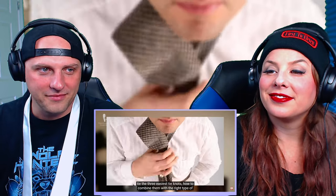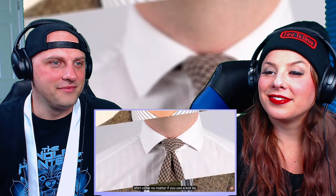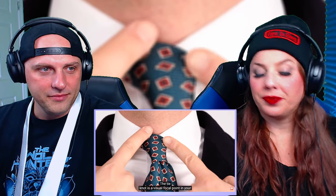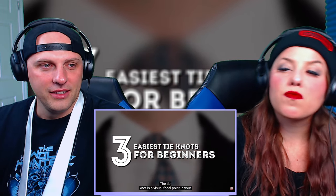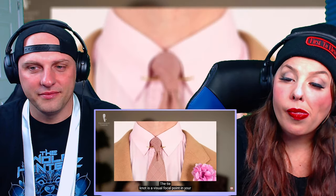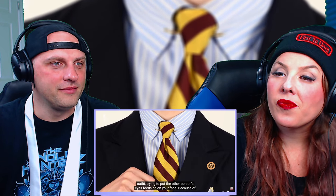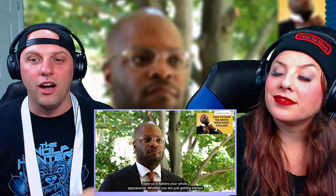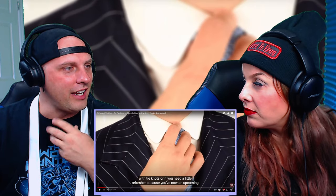Gentleman's Gazette. In today's video, we'll show you how to tie the three easiest tie knots, how to combine them with the right type of shirt collar — no matter if you use a knit tie, a thin tie, or a very thick tie. The tie knot is a visual focal point in your outfit, trying to put the other person's eyes focusing on your face. Because of that, it's important to know how to tie the right tie knot that works well for your face so it flatters you. I didn't realize there was a connection of the tie to your face.